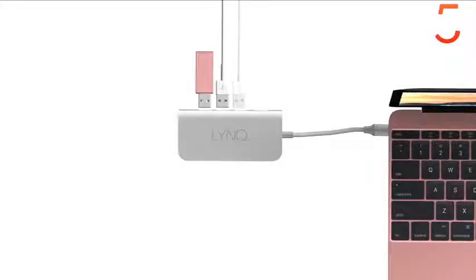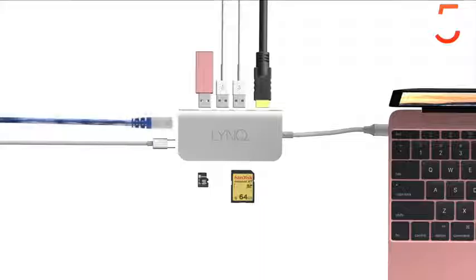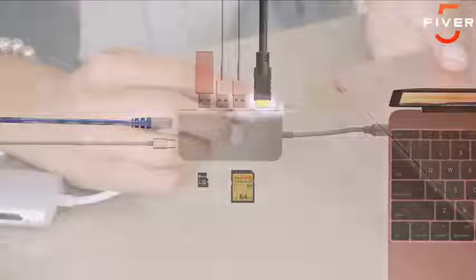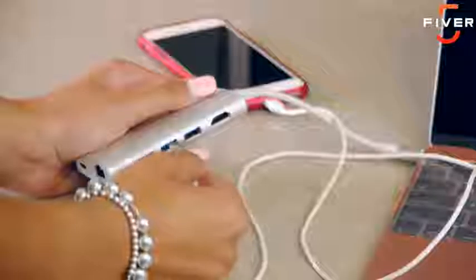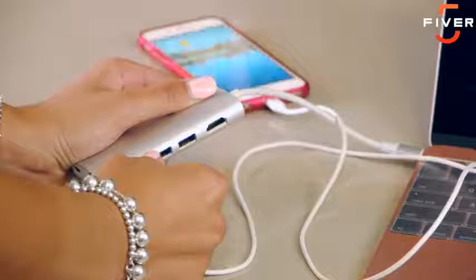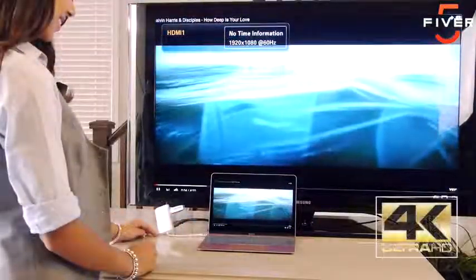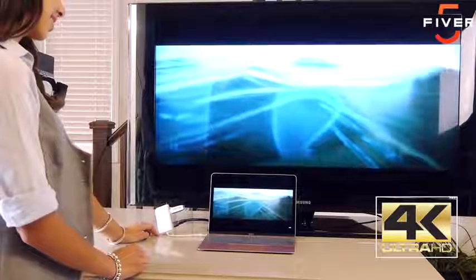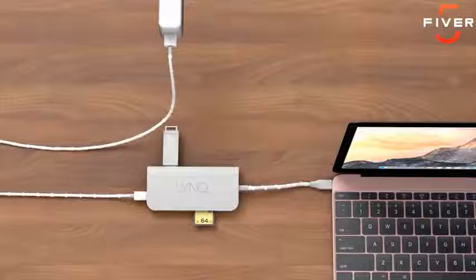Link gives you three powered USB ports, a USB Type-C port with charge-through, an SD and microSD card reader, an HDMI port with 4K support, and a high-speed Ethernet networking port. Link easily connects to your MacBook and instantly gives you the extra ports you need to access USB drives, SD cards, printers, and thousands of other devices. Link can even charge your iPhone and lets you sync with your MacBook. Its built-in HDMI AV port gives you standard HD and Ultra HD 4K output, so you can connect your MacBook to a large screen TV or projector. Link lets you charge your laptop while using it, so you can keep on working without interruption.